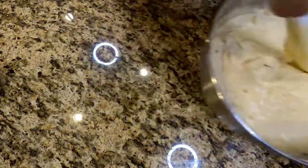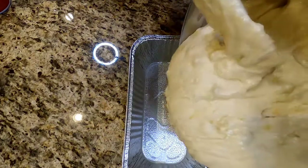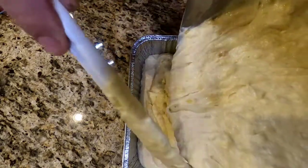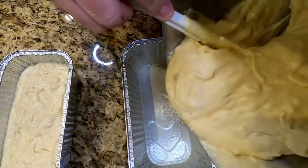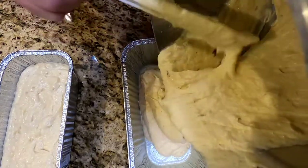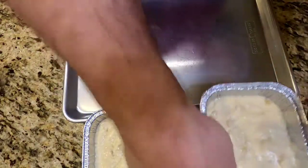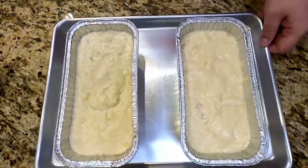Now we're going to address our pans. This recipe makes two loaf pans worth of banana bread. Very generously — and I mean very generously — spray them down with cooking spray. You do not want this to stick; there's a lot of sugar in there and it will stick if you don't properly lubricate the pan. Fill each pan about halfway, then top them off evenly so you have two even loaves. Don't go more than about two-thirds full because these will rise and spill over. I put them on a sheet pan just in case. Into the oven at 350 degrees for about 45 to 50 minutes, or until a cake tester comes out clean.